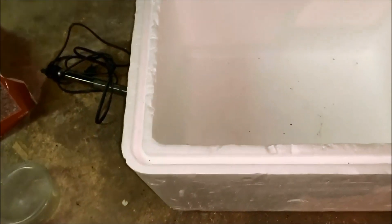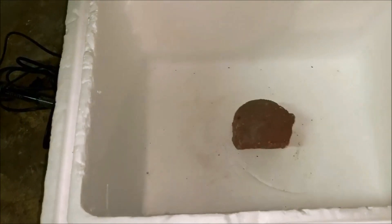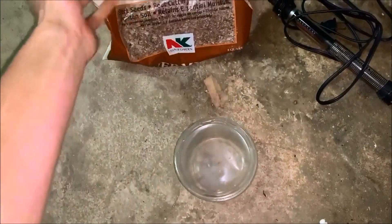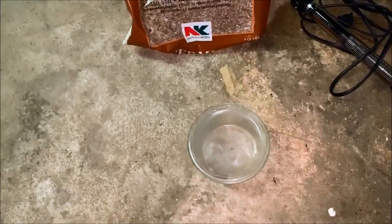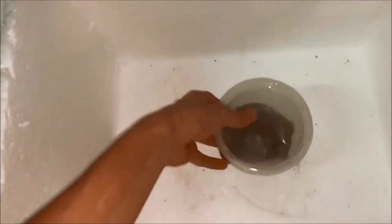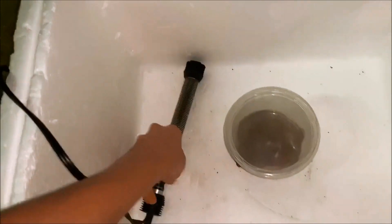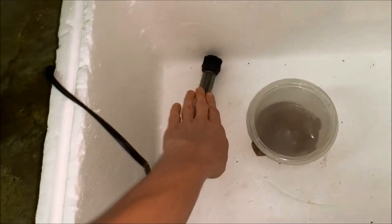Once you remove whatever you had in the cooler, take whatever item you're using to set the container on, place it inside, then take your container and fill it with vermiculite — some people do soil, but that's what I use. Place it on top, then fill the water all the way up to the level of the stand so your container doesn't actually float.